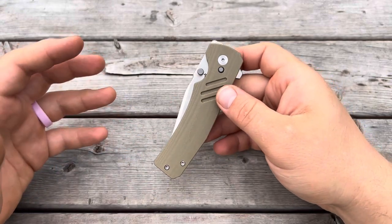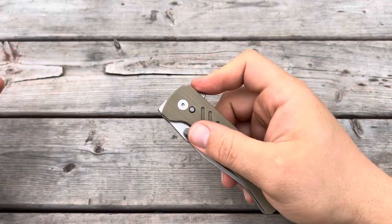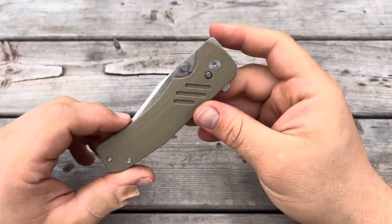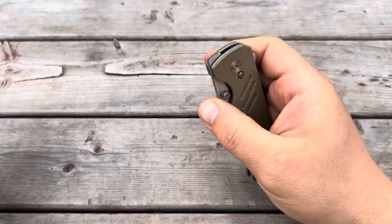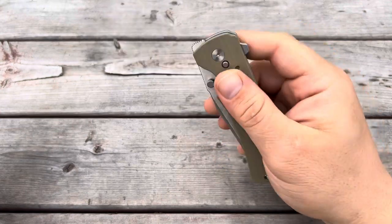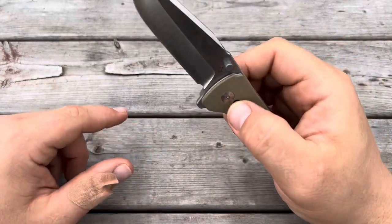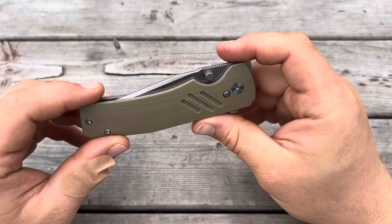Another really cool thing about this knife is that it has a lot of opening methods. First, it has a classic back flipper, and it works really well. It is pretty short — I think it could be a little longer so you could use it more like a light switch. As it is, it's pretty much a push-button style flipper. If they made it just a little longer, or added some jimping to the flipper tab, it might be easier to use as a light switch. But I have no issue opening it with the back flipper.